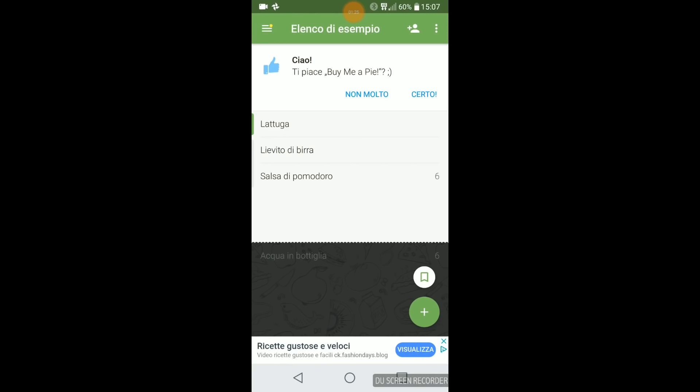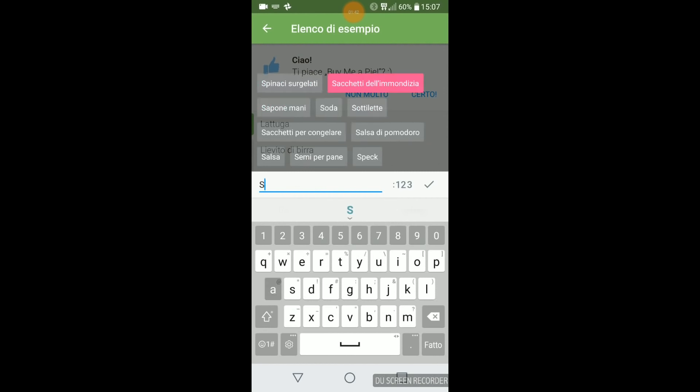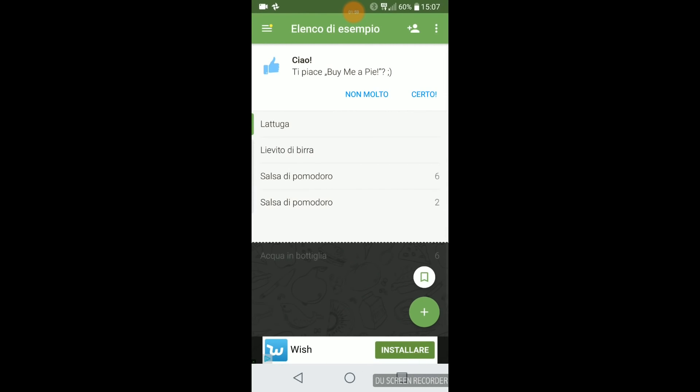Ho già inserito alcune cose alla lista della spesa. Per aggiungere un articolo basta andare in basso a destra sul segno più nel cerchietto verde. Cliccate più e potete scrivere quello che volete mettere. Per esempio 'salsa di pomodoro': vi darà dei suggerimenti, aggiungete la quantità, per esempio due, e poi andate sul segno di spunta. Se avete inserito lo stesso articolo due volte, basta cliccarci sopra e uno verrà cancellato.